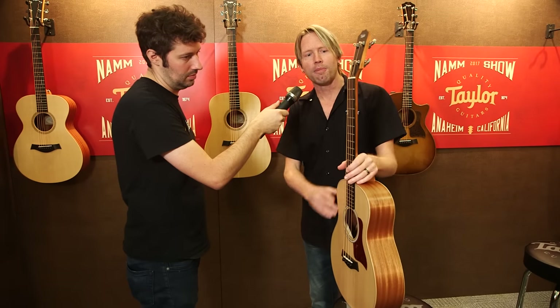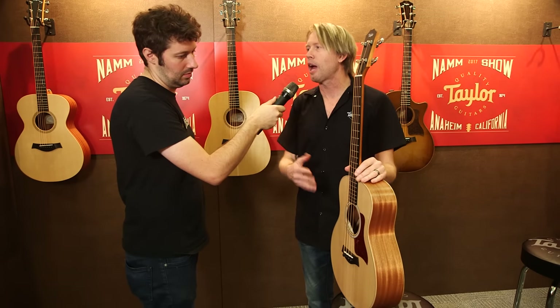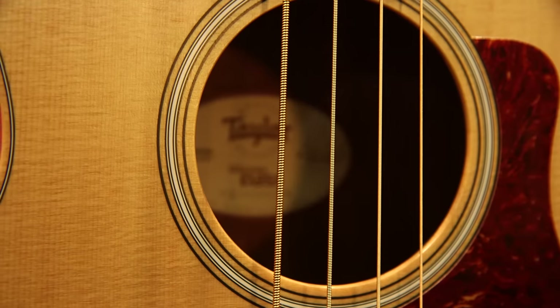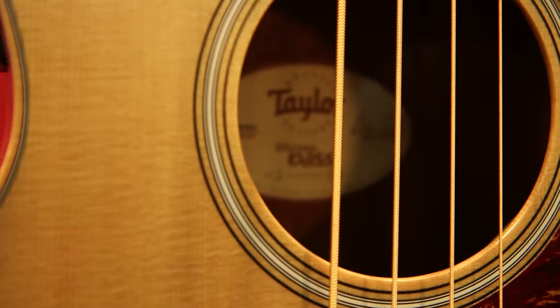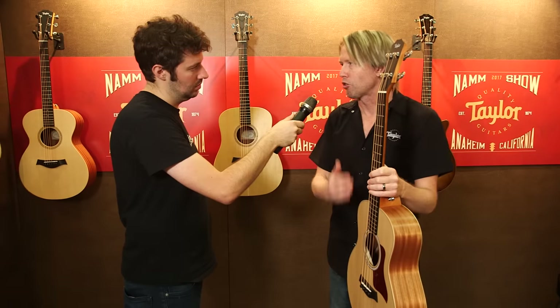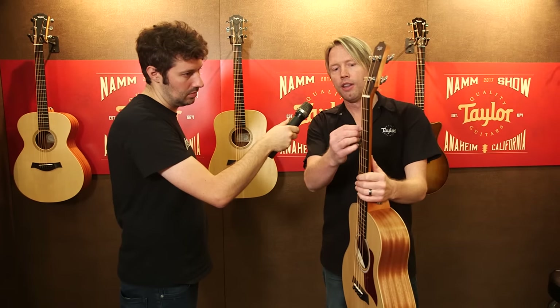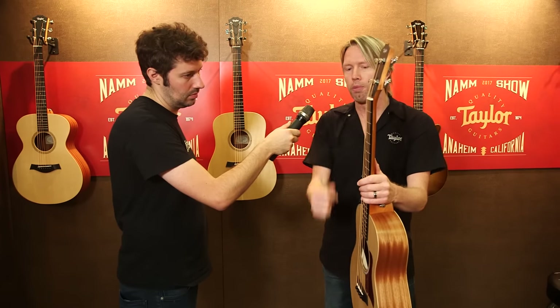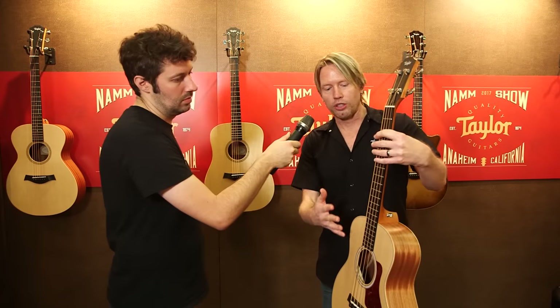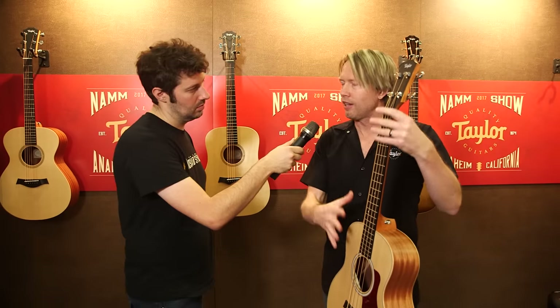There were three kind of milestone achievements that had to happen for this bass to exist. The first was creating a string that's going to be able to resonate at such a short scale length and still give us accurate notes with a warm tone. So we partnered up with D'Addario Strings and created a special string exclusively for this bass that features a nylon core with a bronze wrap and their EXP treatment on top, which really solved a lot of problems — kept the weight right to give it a nice warm sound and good pitch.